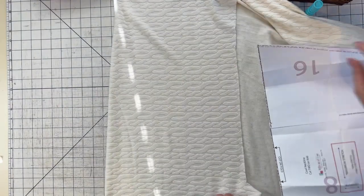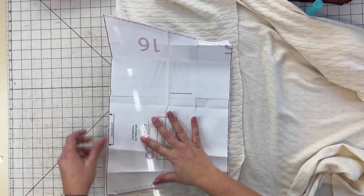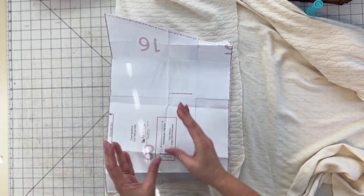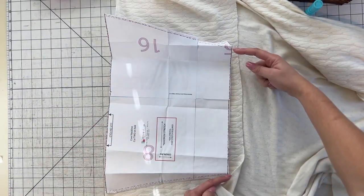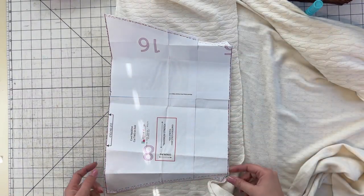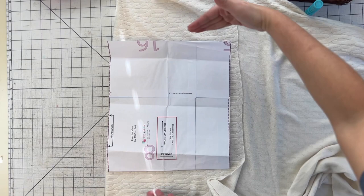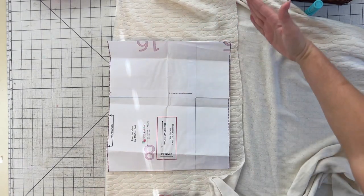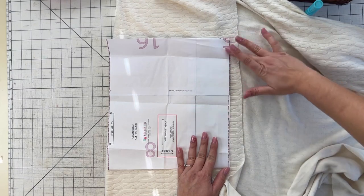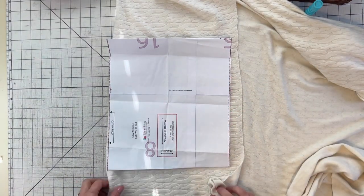Now I'm going to do the cowl. The cowl is folded this way so the stretch is still going this way because the fold will be up here. This right here is the main part of the cowl — this is the neckline area, and this is what the cowl is that's going to hang at your neck. I don't want it to be that wide, but I want the neckline to be as wide as it's supposed to be so it's not tight at my neck. So I'm going to leave that the same and bring in the sides of the cowl so it's more of a straight cowl. You can shrink it down a little bit more, but make sure you keep your neckline the same. Cut two of these on the fold.